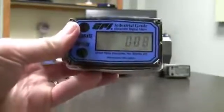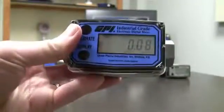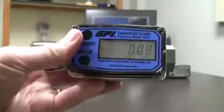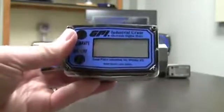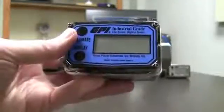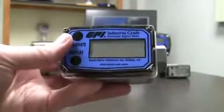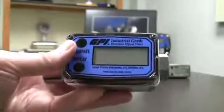So what we do in a field calibration is show this display exactly what 5 gallons looks like. I'm using 5 gallons as an example, but you could use any amount — 10, 15, 6.29, whatever it takes. A lot of people will do it with weight, so they'll know exactly how much their fluid weighs, fill up a container, measure the weight, figure out exactly how much they put through the meter, and then enter that into the display. It can be any amount — 6.57, whatever it takes, put it in there right.